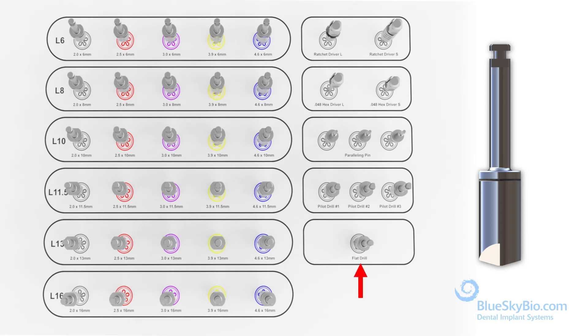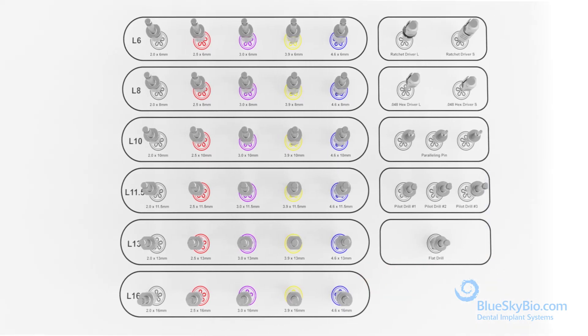The drill flap profiler should always be the first drill used in any surgery. Then always start at the upper left-hand side of the kit with the 2.0 by 6 millimeter drill. Sequentially use the 6 millimeter length drills until the final desired diameter is reached.